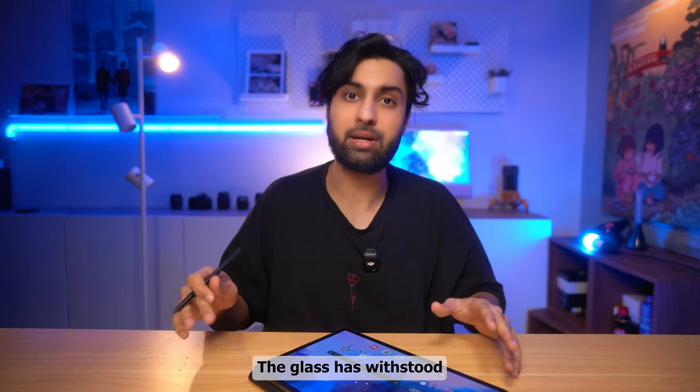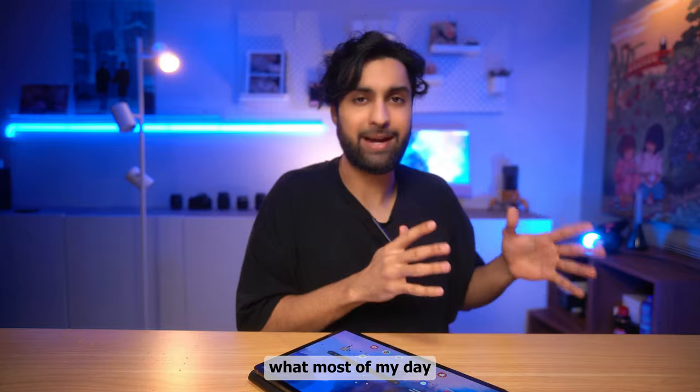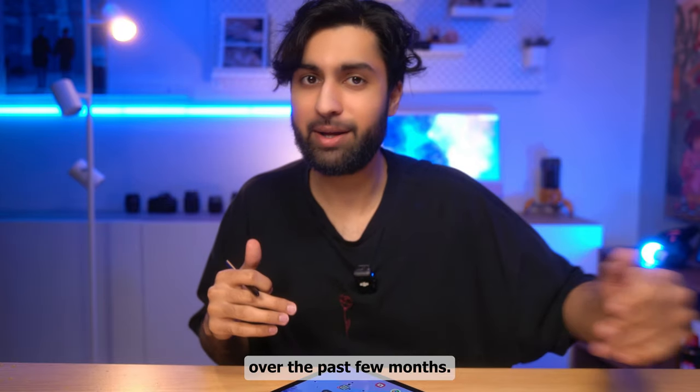The glass has withstood my hard writing with the S Pen, and that's what most of my day looks like. As far as the build is concerned, there is absolutely nothing to be worried about. Now let's talk a little bit about multitasking.